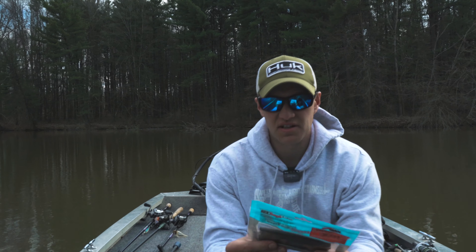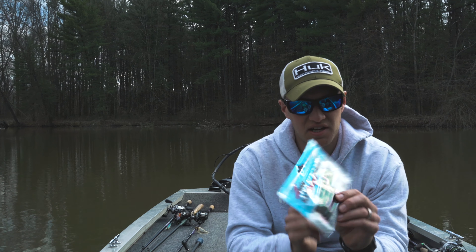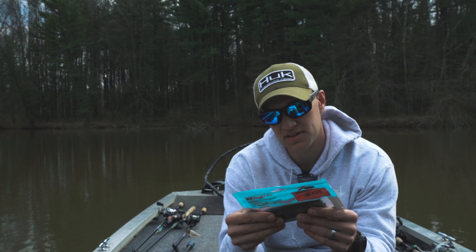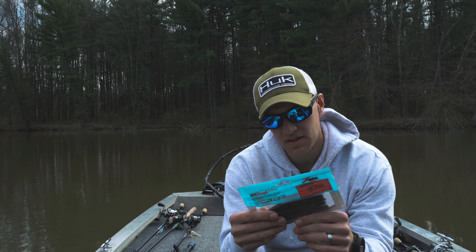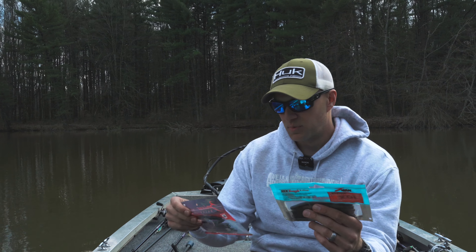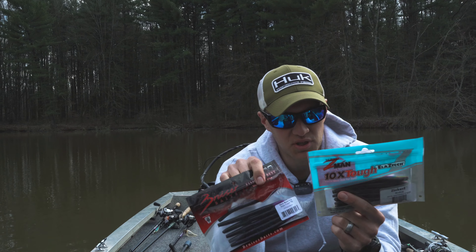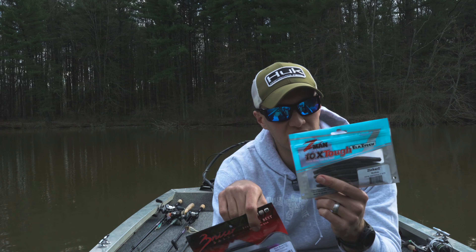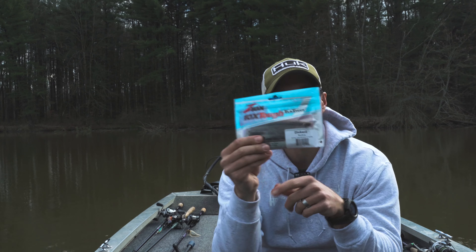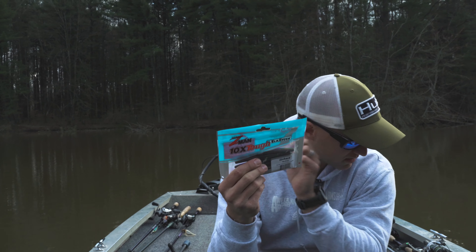The last bait we got is another set of stick baits — your Senko-type baits. It's Z-Man Zinkers in the Mudbug color. Kind of similar color-wise — it's not purple but it's another dark color with what looks like copper color fleck in it. I do like Z-Man stuff a lot. You can get a lot of catches out of their stuff — good quality products.